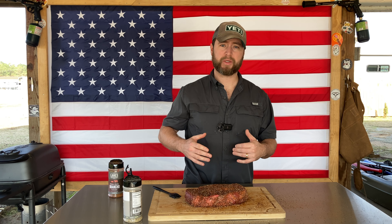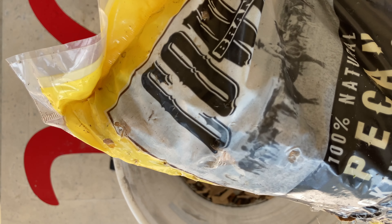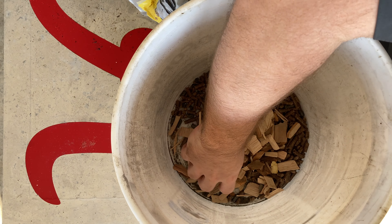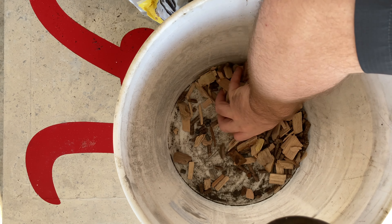We're going to be firing our pit up today at 300 degrees — not super hot, but not super low. We're going to be running some pellets in our smoke tube. I believe what I'm going to run for this is going to be mesquite — some mesquite pellets and some mesquite wood chips combined in our smoke tube in the Pit Boss.